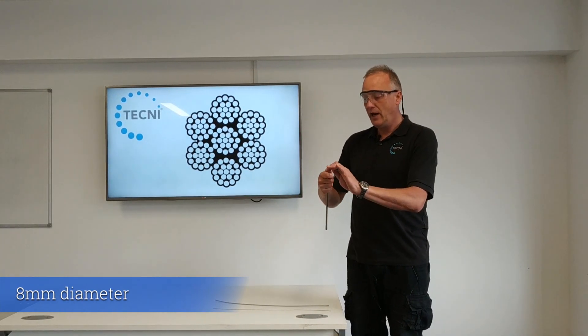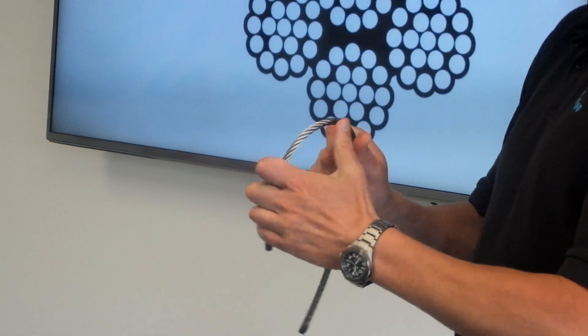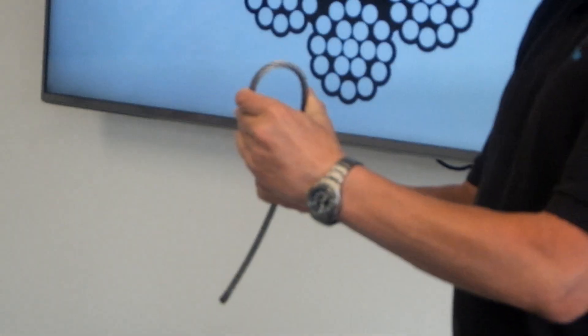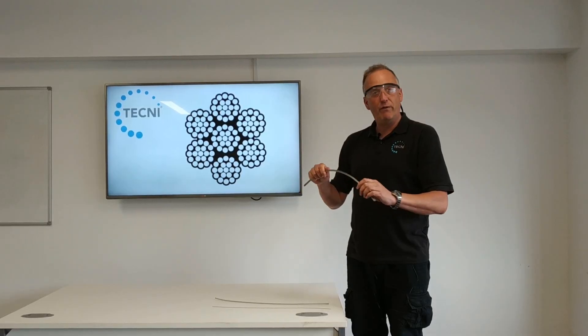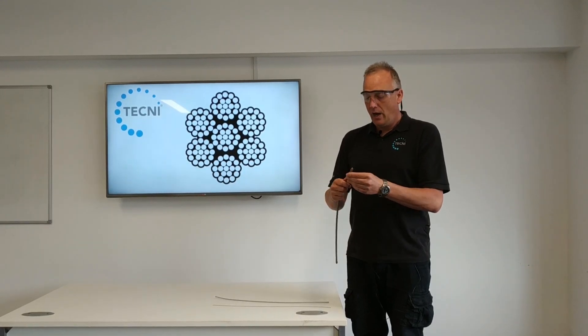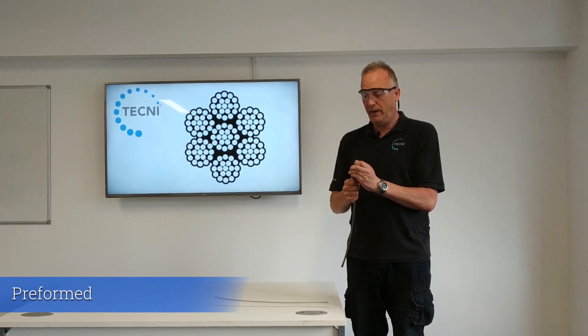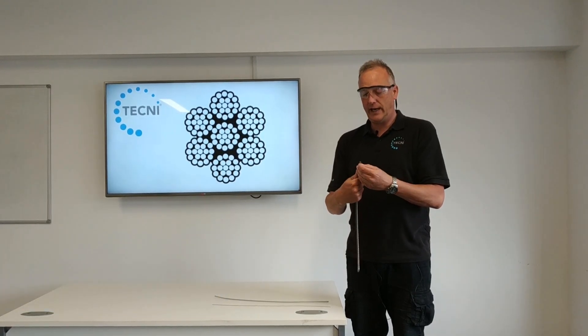This is a bigger diameter — this is an 8mm, and this one is actually stainless. You can see it's getting a bit harder to form an eye, but it's still relatively easy to form a loop to either press it with ferrule-secured ends or put wire rope grips on.